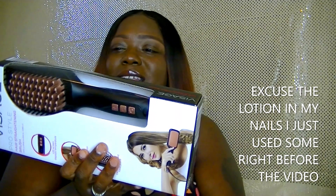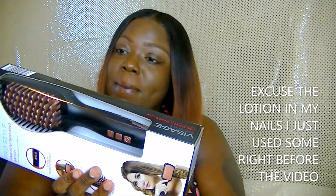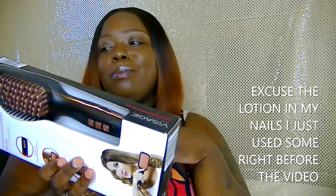It has a 360-degree cable hinge hanging loop — so when you get done and they cool down, you can hang them up. It also has ceramic coated plates that warm up quickly and easily. The brush allows you to quickly and easily straighten your hair in minutes, so I hope this thing works really well.